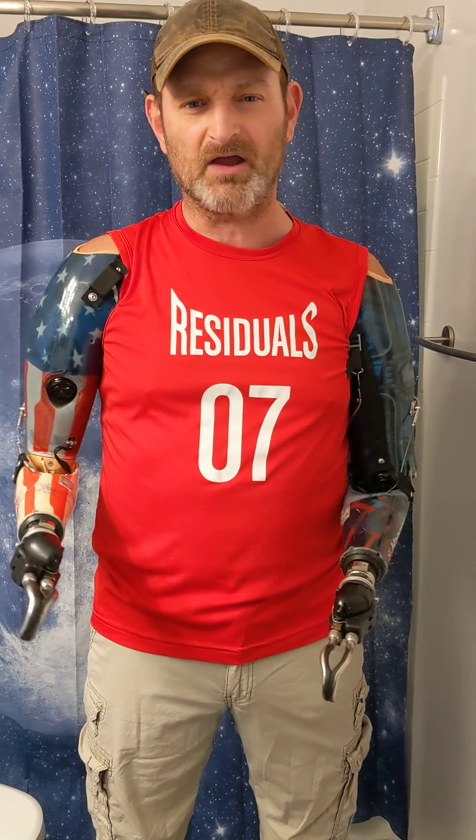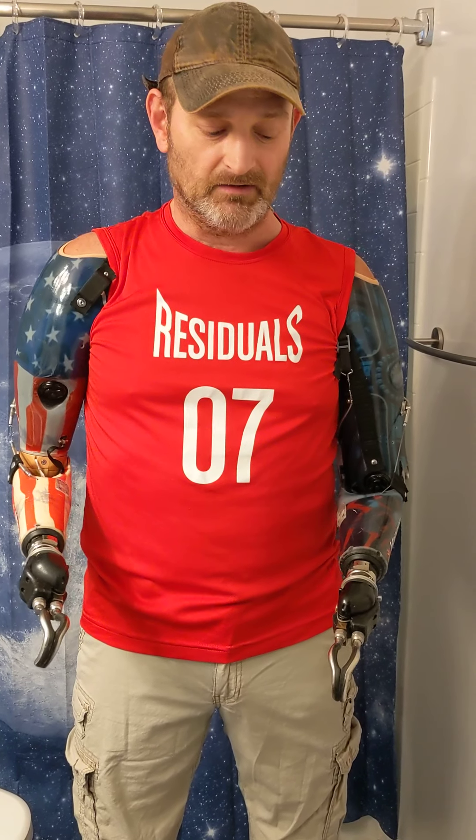Anyway, I've been getting a lot of questions online about how I go to the restroom. And today I'm actually going to show you how I go do number one without actually showing you how I'm going to do number one. I'm going to keep this rated G so everybody can watch it. I'm going to kind of walk and talk you through the steps here. Here we go.